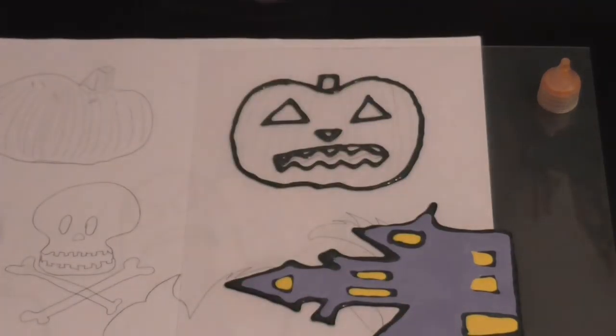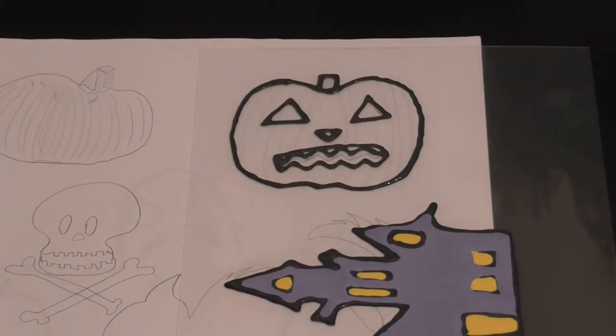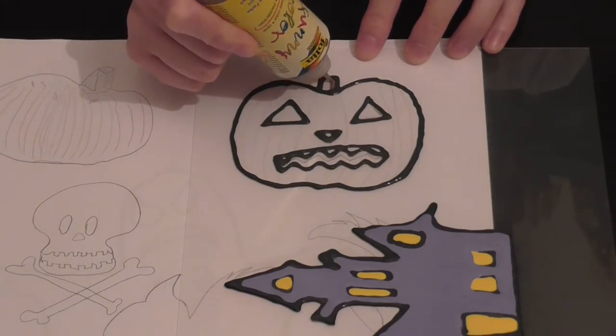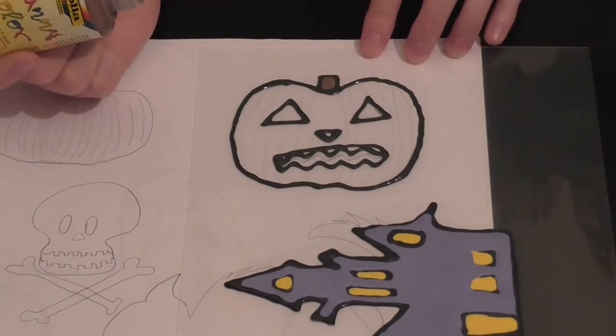We're just going to use this little bit of paper towel and wipe off my tweezers. I got some paint on me, but that's perfectly fine because this stuff is easy to wash off and you can just peel the rest off with your hands. Nothing too dangerous about it. We'll start with the brown — here we have our brown — and we're just going to do the stem and the lines as well.